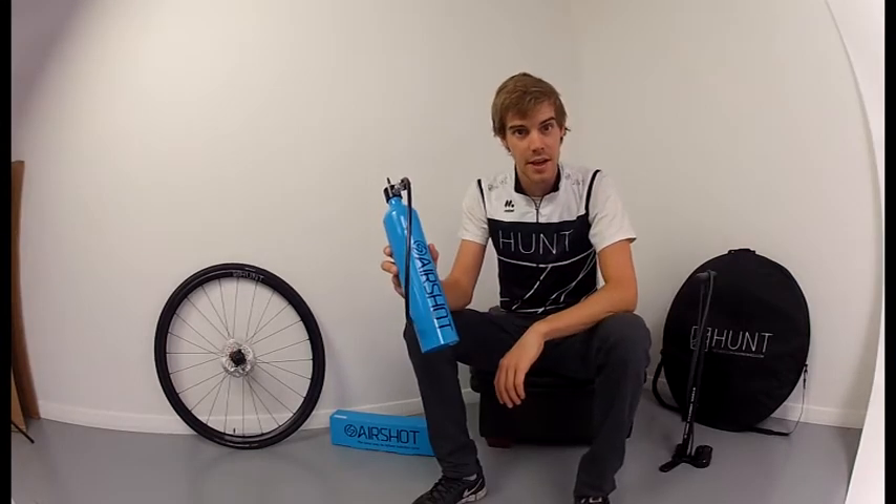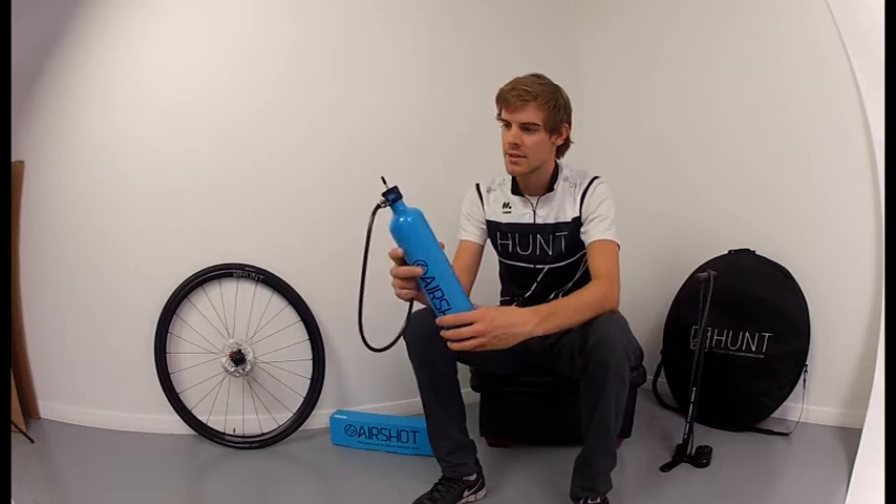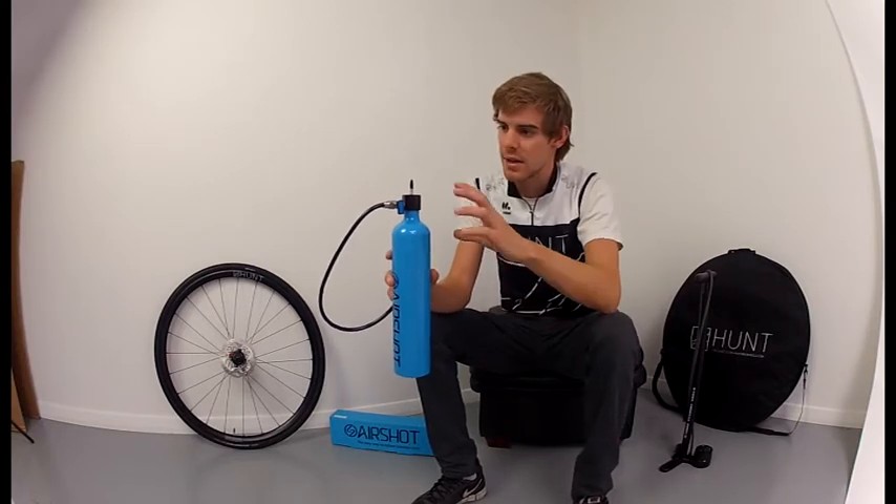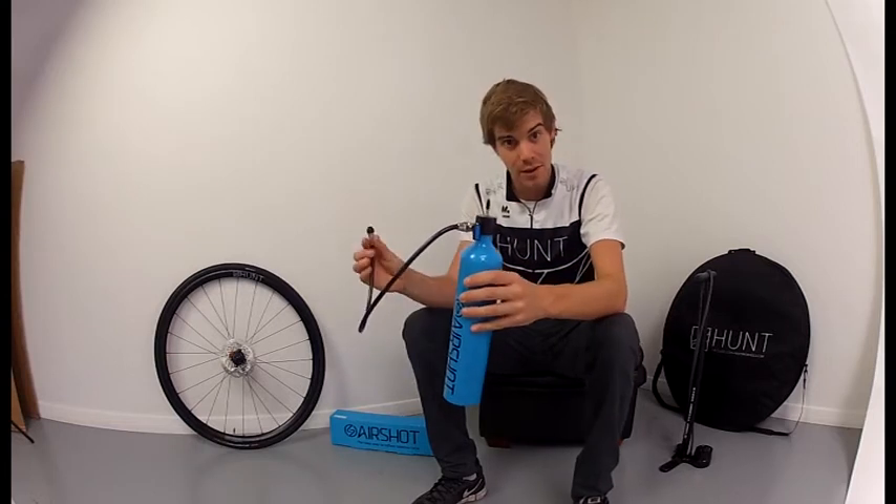The first stage of using the AirShot air canister is to make sure that the valve is shut. This means that the air that you pump into it is going to stay in there and not escape out the hose.